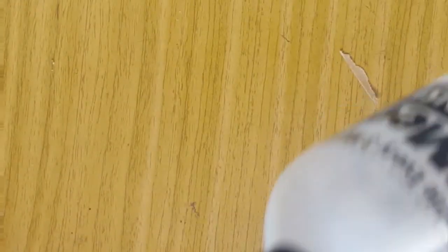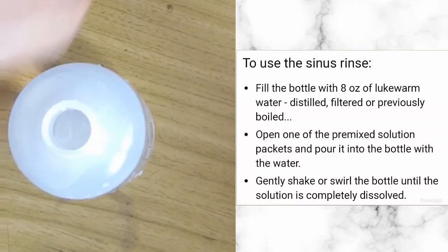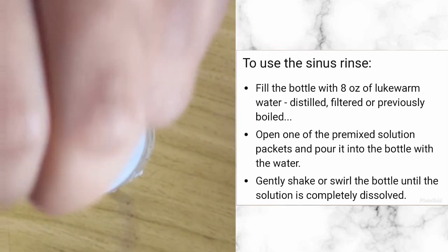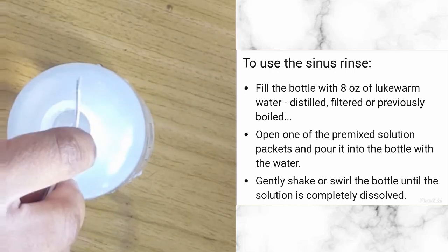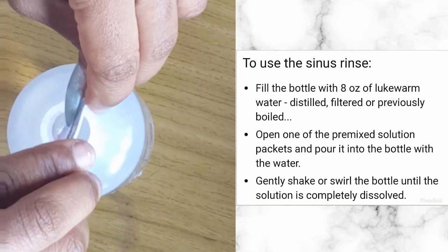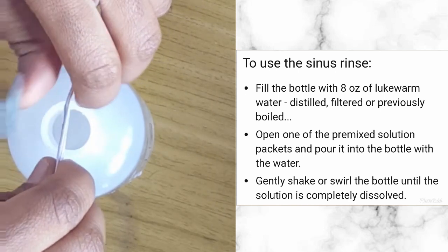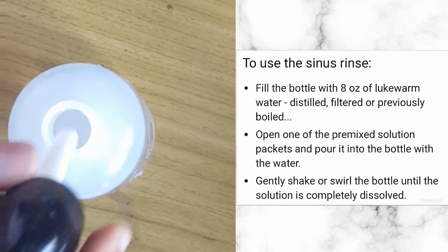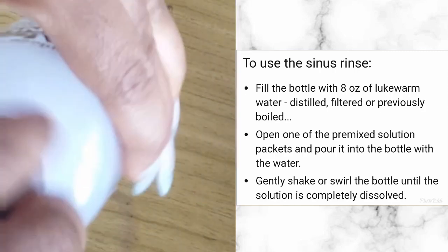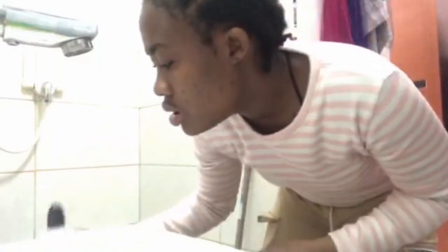I'm trying this — if it works for me, it works for everybody. I already filled the bottle with warm water, not too hot and not too cold. After that, I pour the salt packet into the bottle to form a solution known as normal saline. Normal saline is a friendly solution for the body, and I form the solution by shaking the bottle.